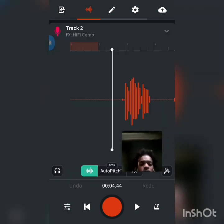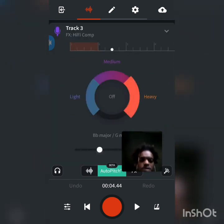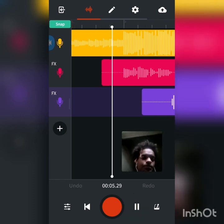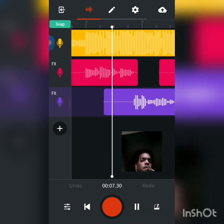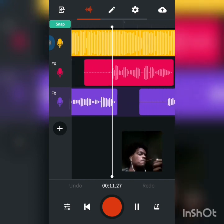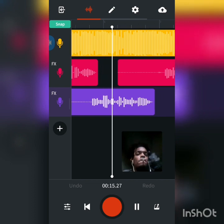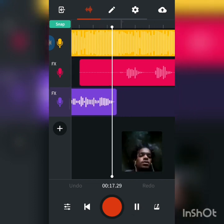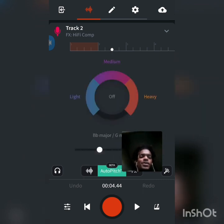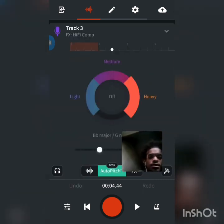When I record, I turn my auto-tune off until after I'm done. Then I turn it on and hear all that sound. Let me let y'all hear it real quick. Now auto-tune kept the whole song — made it hard. Auto-tune heavy.